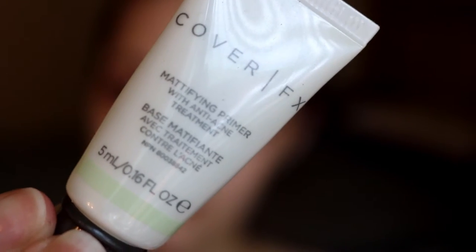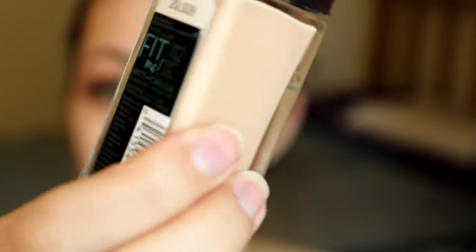Moving on to my face, I'm priming with the Cover FX Mattifying Primer and just kind of ignoring all of the fallout on my face because there's a lot. I'm taking the Fit Me Matte and Poreless Foundation in the shade 112 and blending that all over my face with my Beauty Blender.